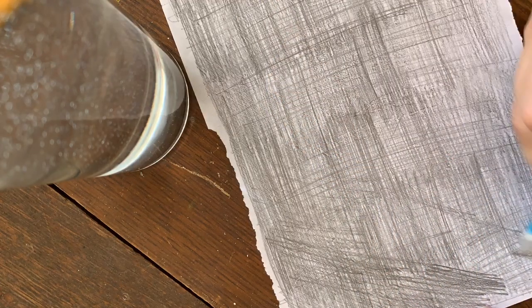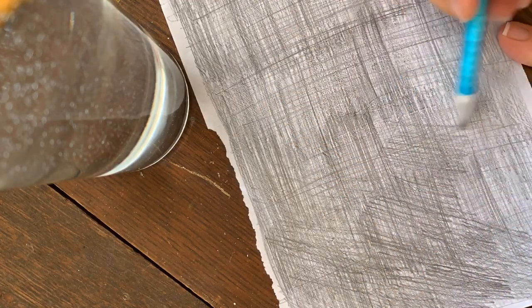Make sure when you're transferring it to canvas you put the right side of the vellum paper down. You want the graphite touching the canvas so that it captures the design that you trace over it.